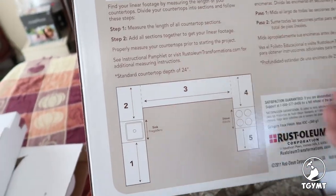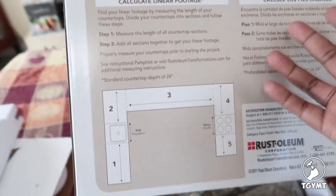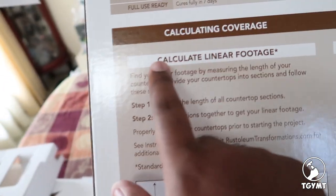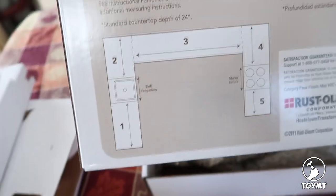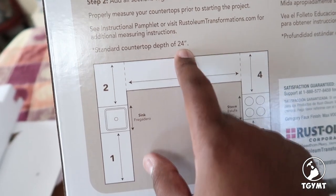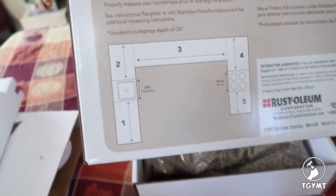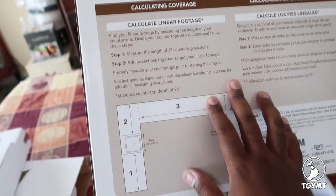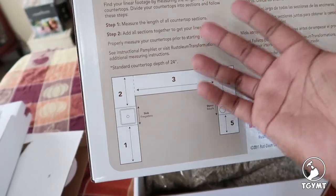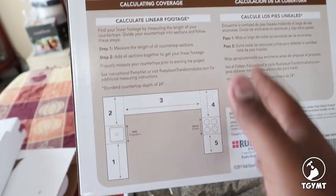There's not really a manual per se — you do get the DVD, but on the back of the box itself they give you a lot of information about actually installing the kit. They talk about calculating your linear footage, noting that a standard countertop is 24 inches wide, so just measure how long each section is to get your linear footage. This is designed to cover a lot of countertops, so I suggest you definitely measure what you're trying to cover first.